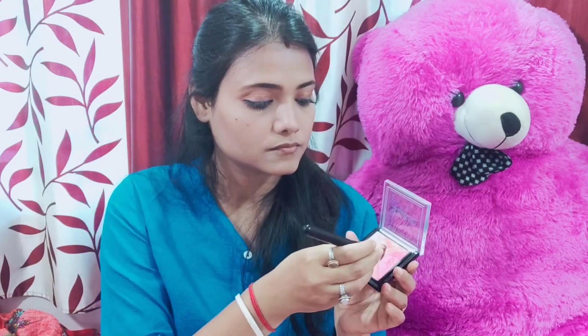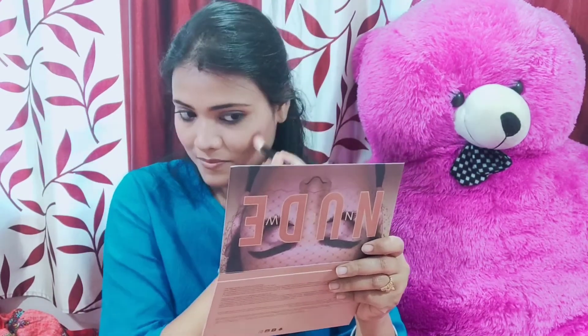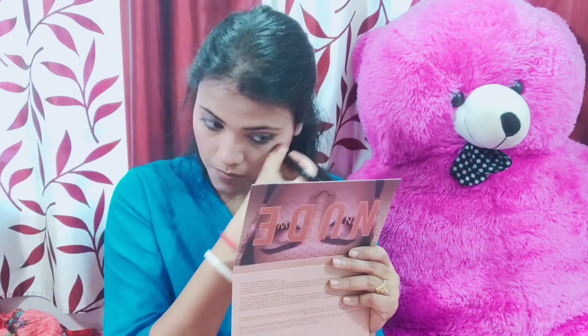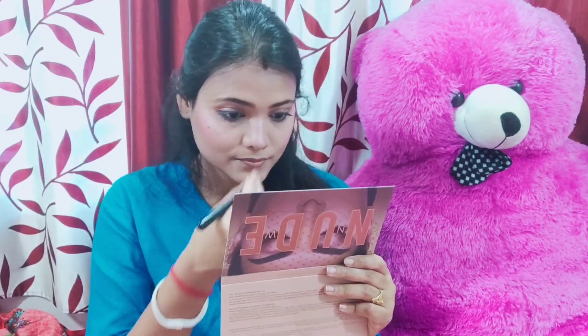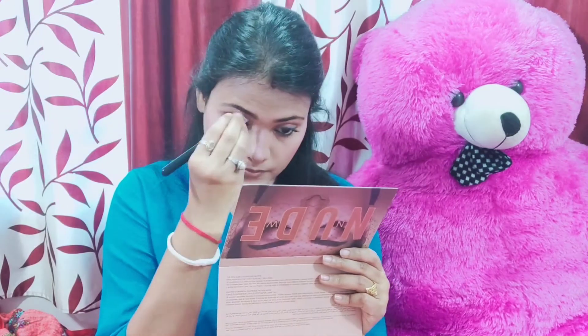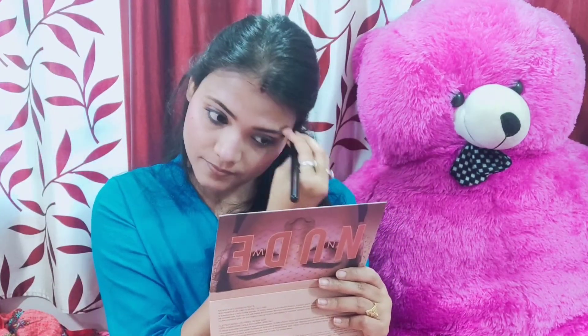Now I have a highlighter and blush palette. I am very happy to check the blush palette. I will apply pink and orange to my blush. These are very light shades. I will apply the highlighter to my lips as well.